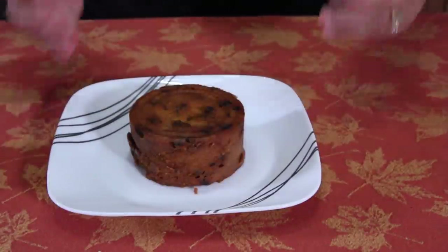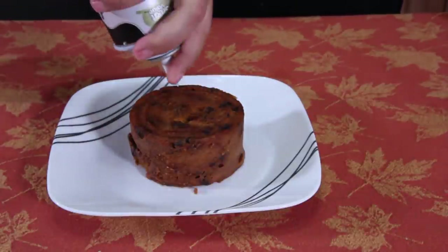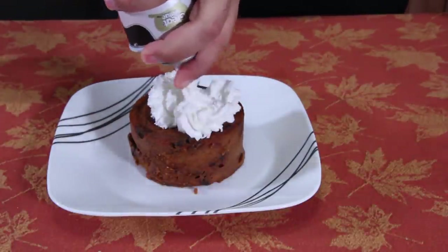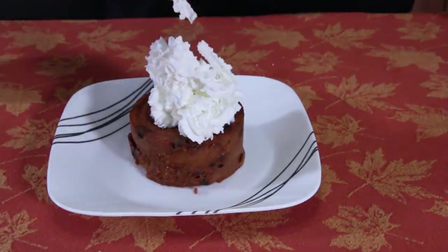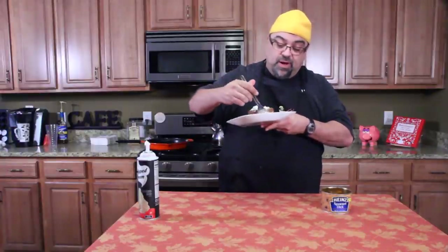Not only was I thinking twice about doing this episode, but I was also thinking twice about not putting whipped cream on it, but I decided to go ahead with it. See, the cream is just melting all over. Alright, let's give it a try — here we go.